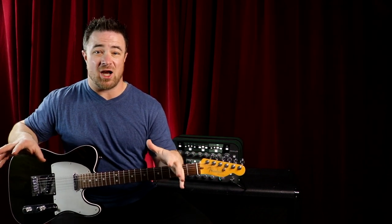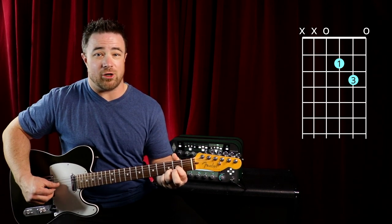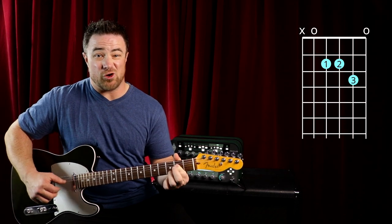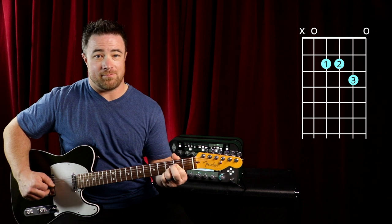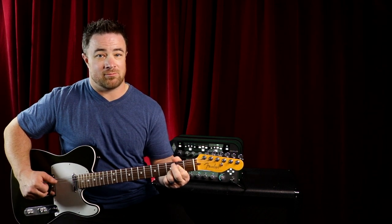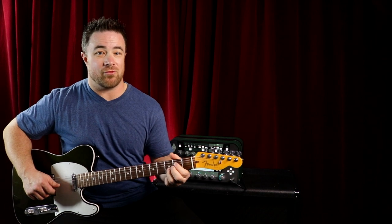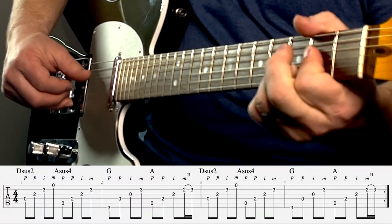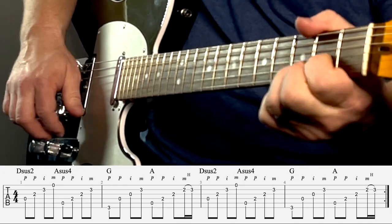I've taught students this song tons of times and it's really simple because the whole song uses a D sus two — make a D chord, then lift up your second finger and play the first string open. Then you have an A sus four chord, leaving that third finger from your D chord in the same spot, and make an A chord with your second fret on the third and fourth strings. Then make a G chord with that third finger still in place, and go back to that A. When you get fancy, you can hammer on to the third fret on the second string on that second A chord.